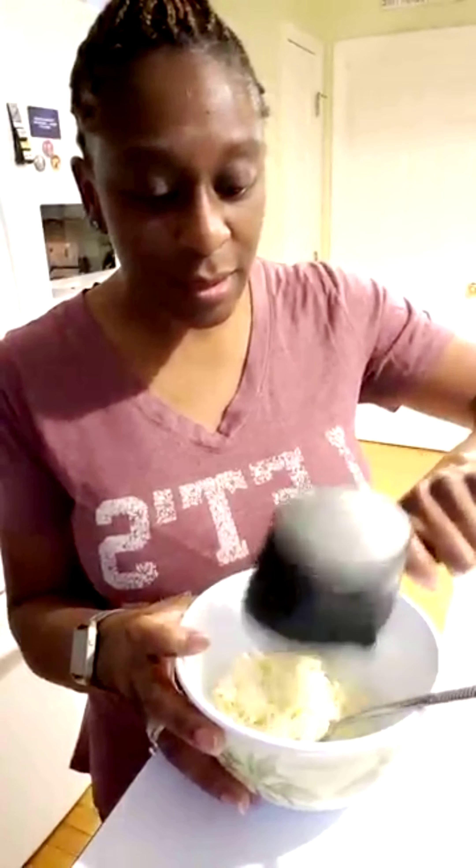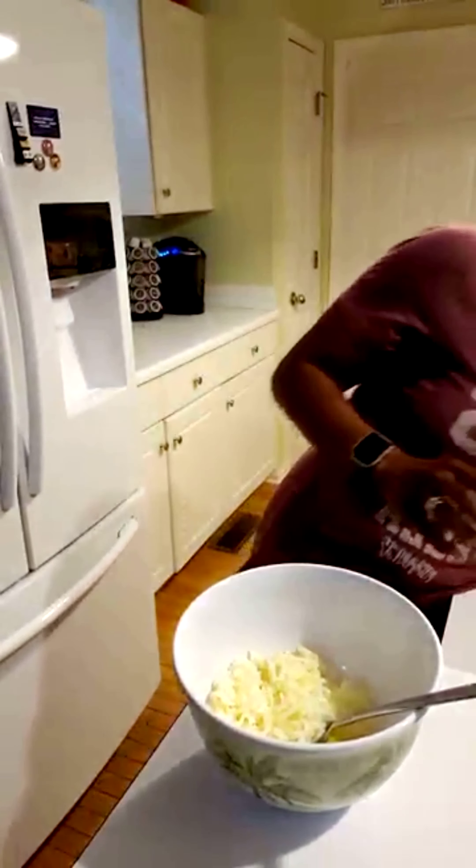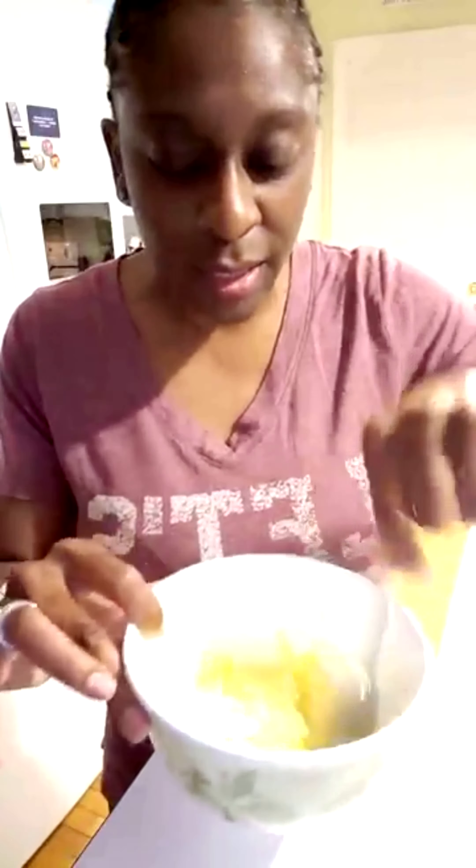Basically I'm going to put a half a cup of mozzarella cheese. It's a very simple, very basic recipe, and one large egg. It's just half a cup of mozzarella cheese and one egg.